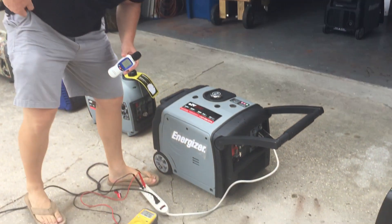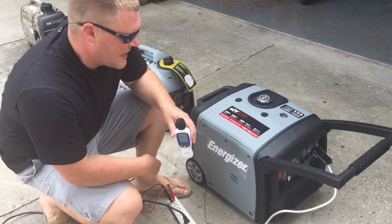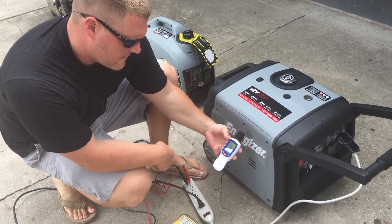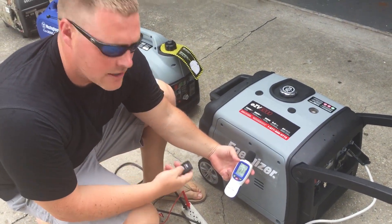Alright, now we're going to test the Energizer EZV3000 and I got the remote start. 45 decibels at the unit, no load.